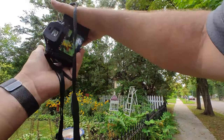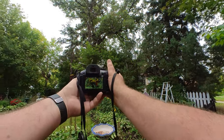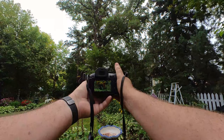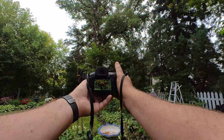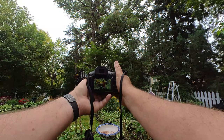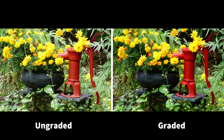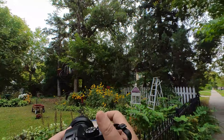Look at this one over here. Look at that water pump — it's pumping into the pot and look what's coming out: flowers. Let's zoom in a little bit tighter.